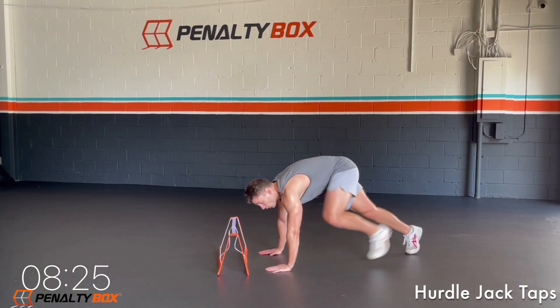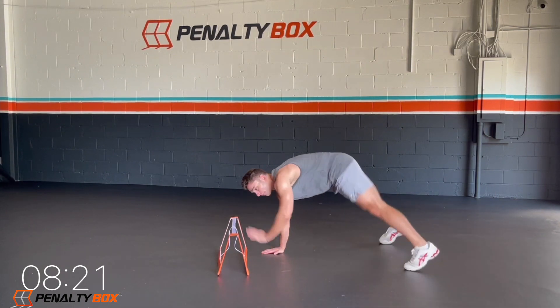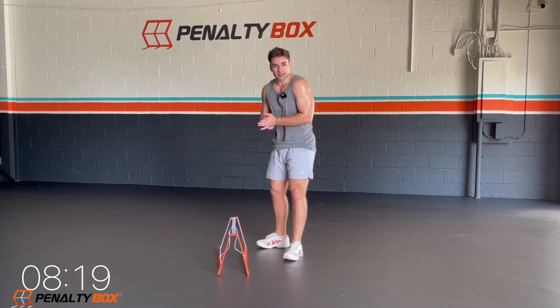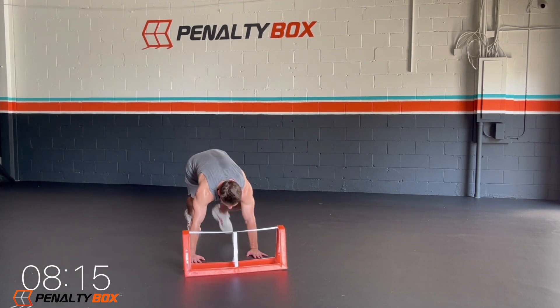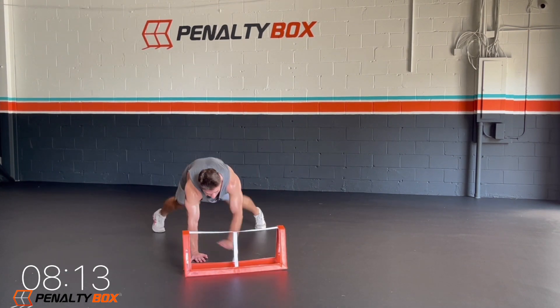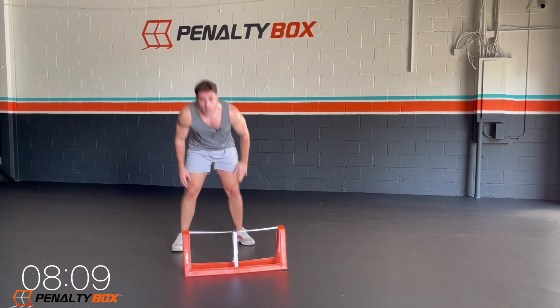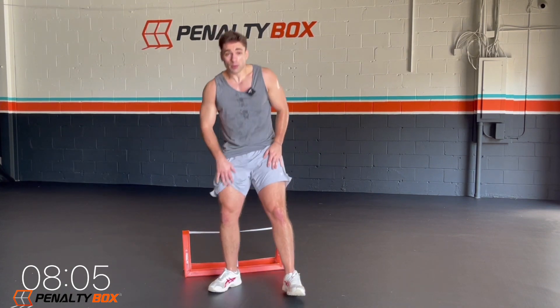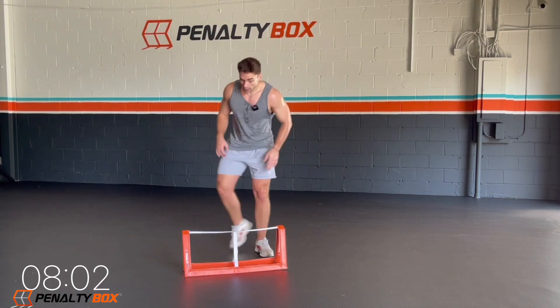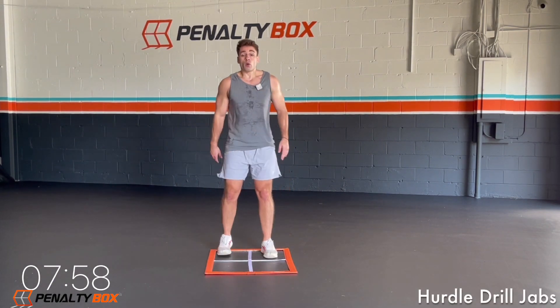Throw the penalty box in a hurdle — we're going hurdle jack taps, tapping out. Opposite hand, opposite side of the hurdle — we tap out and we're jacking with our feet, out and in. I am sweating a lot here. We got three sets of this whole rotational round, so let's get it. In three, two, one.